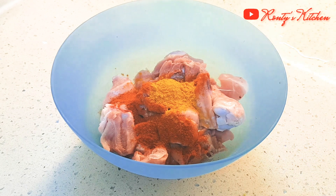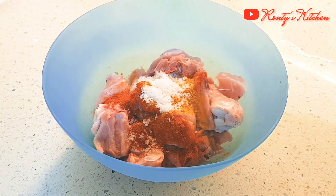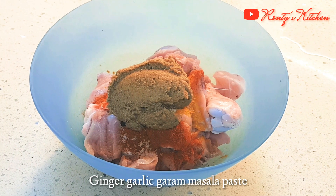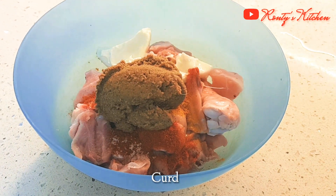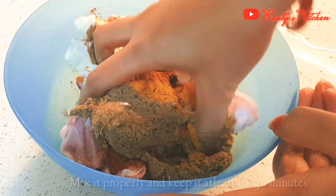Only a little ginger garlic paste is needed. Now we are going to mix it and marinate for 30 minutes.